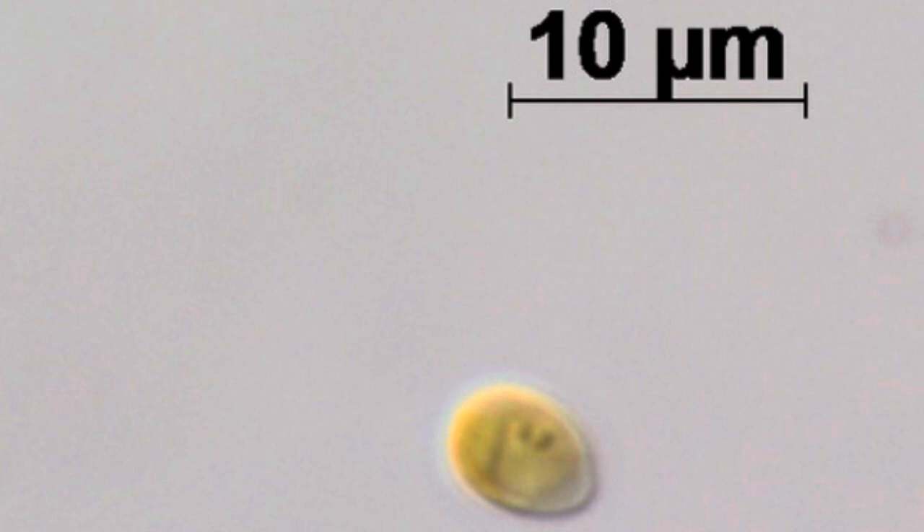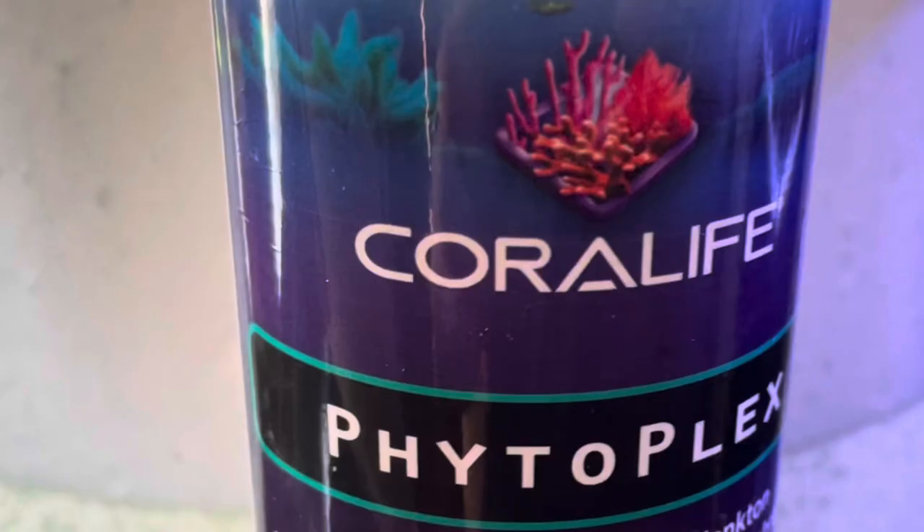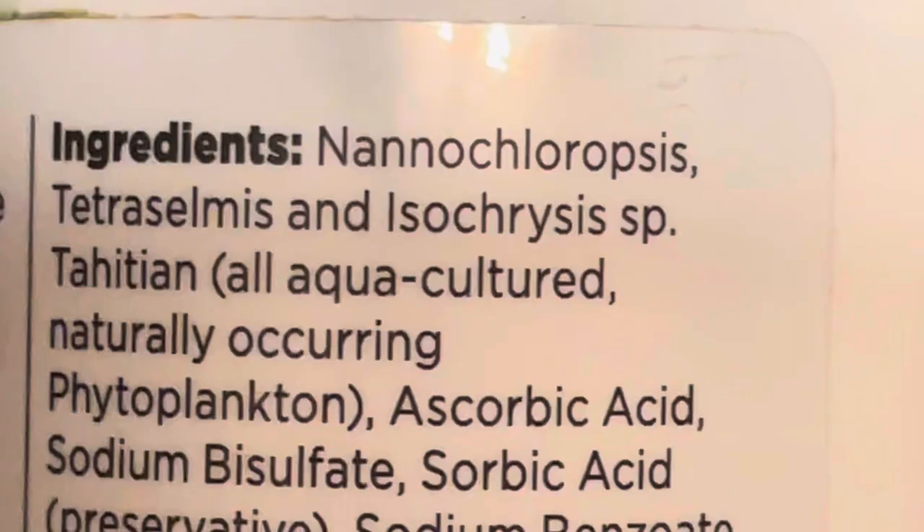What the scientists found is that feather dusters fed live and preserved Isochrysis had the highest survival rates, with live Nannochloropsis not far behind. Preserved Nannochloropsis, however, had a significantly lower survival rate. This tells us that most dead or preserved phytoplankton found on the shelf that has a base of Nannochloropsis is likely useless for our large ornamental feather dusters.